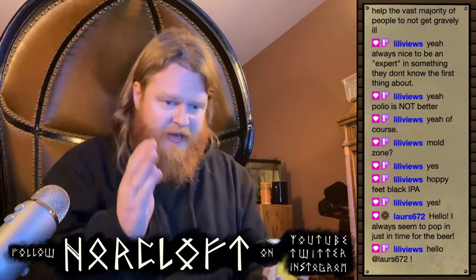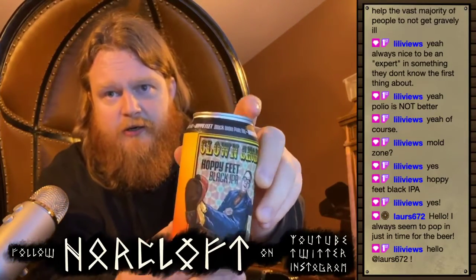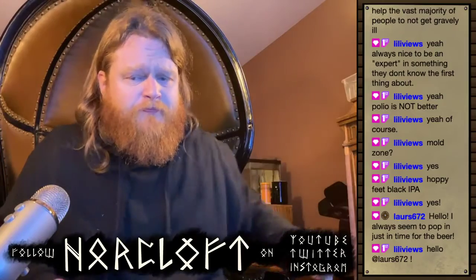I have no idea how they've managed that, but this is actually one of the quickest, easiest, most concise reviews I've ever done of a beer — because it's just bam, that's what it is. You don't have to think about it, you don't have to mull over the details. It's simple, straightforward, to the point. It's Hoppy Feet by Clown Shoes — and it's real good.